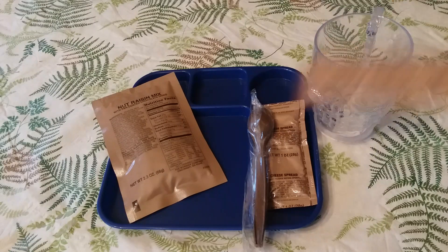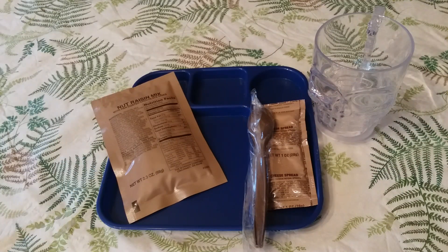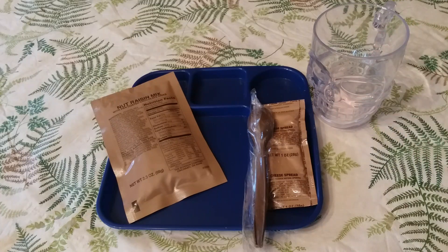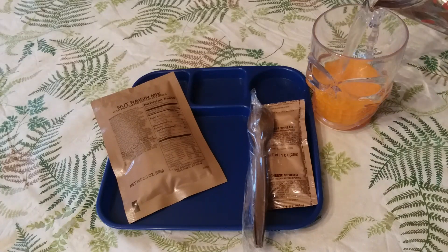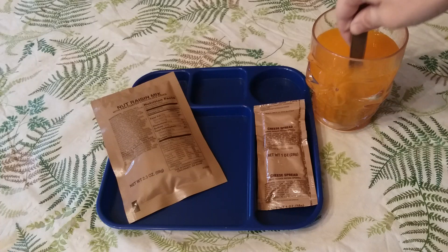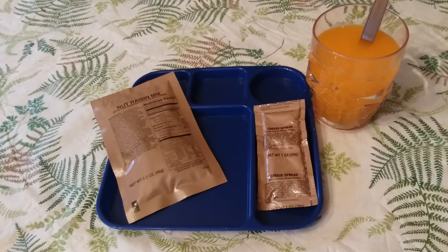I'll be right back. Alright, I'm back and I have everything onto a tray. Let's get our orange beverage base type 3 mixed up. Use the tear notch. It's a whitish powder with an orange hint — more white than anything, with a slight citrus orange scent. Let's add about a cup and a half of water, get our brown MRE spoon, and give it a stir.